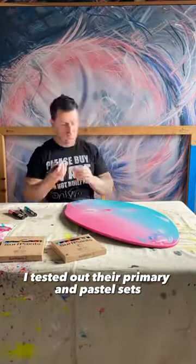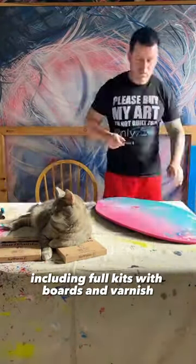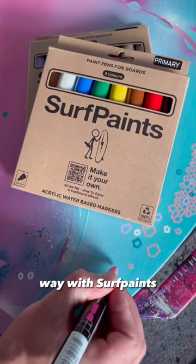I tested out their primary and pastel sets, but they have a variety of options for you to choose from, including full kits with boards and varnish. I highly recommend that you ride the creative wave with Surf Paints.